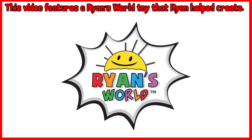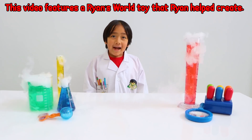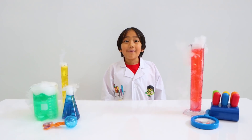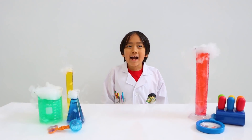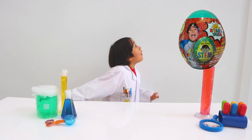This video features a Ryan's World toy that Ryan helped create. Hey guys, it's Professor Ryan here, and I'm planning lots of surprise deliveries for you with a Ryan's World surprise subscription. Look, there's a surprise subscription coming in right now.